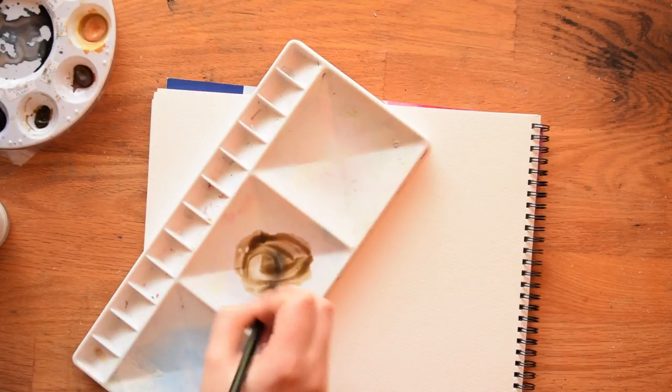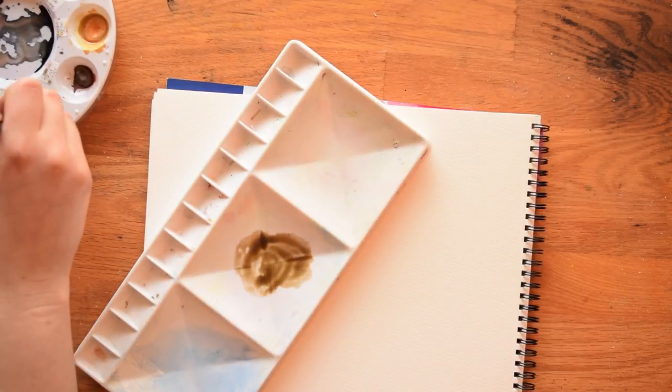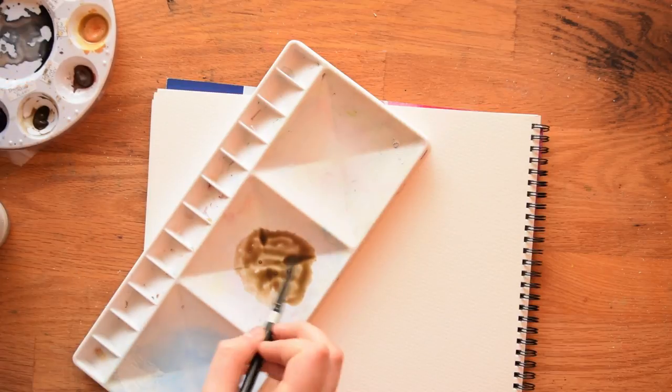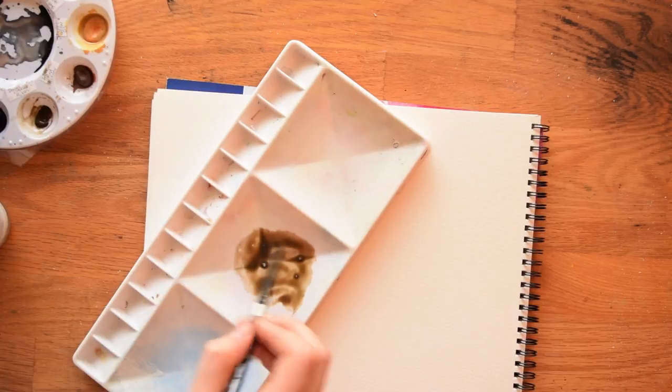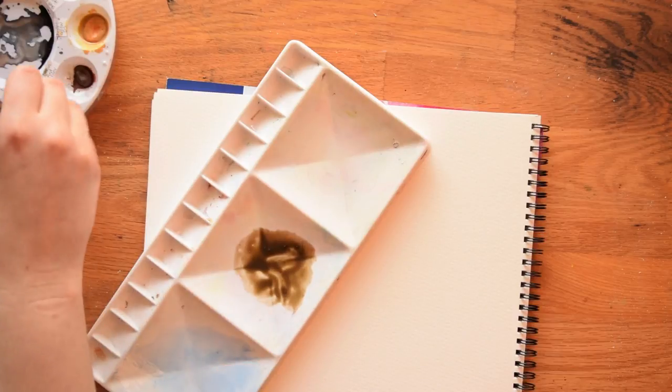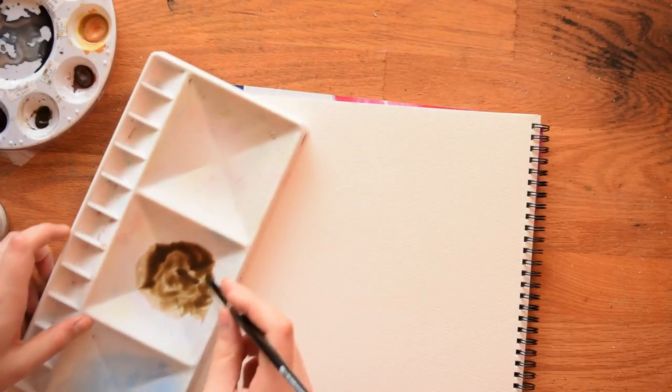I'm starting out by mixing a very concentrated mix. This color is called Italian green umber. The green doesn't always come through on camera, but it does have sort of a greenish tint. What's really important is that you pick an earthy color and get a really concentrated mix of it. Okay, so we've got that all mixed — let's zoom in a little bit.